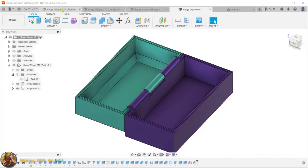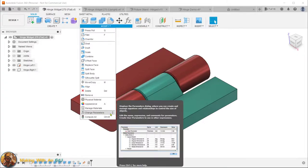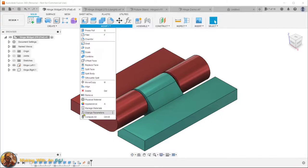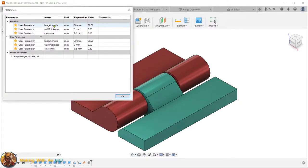Before we jump in and start the new design, let me show you how the user parameters work on the flat version. In Fusion, you access user parameters under the Modify menu — Modify > Change Parameters. I use this often enough that I've pinned it to my toolbar. The three parameters I've created are: hinge length, wall thickness, and clearance. Hinge length is the overall length along the Y-axis. Wall thickness is the height on the Z-axis — in this case three millimeters. Clearance is the spacing between the hinge pin sections.